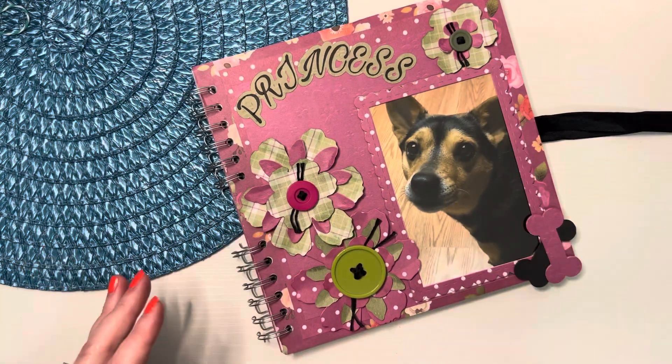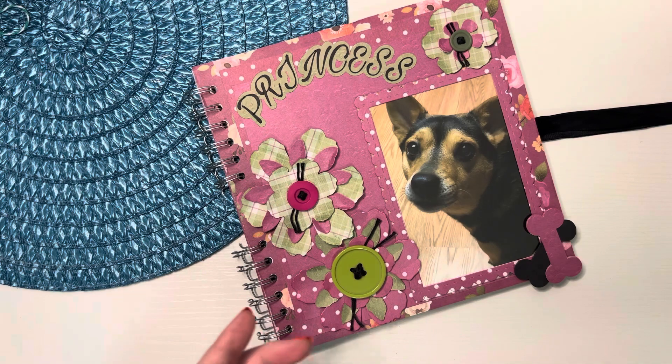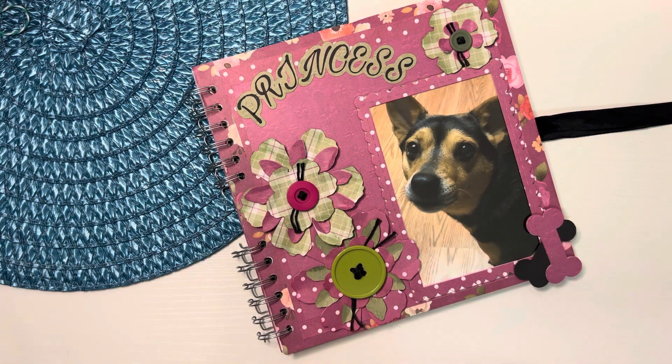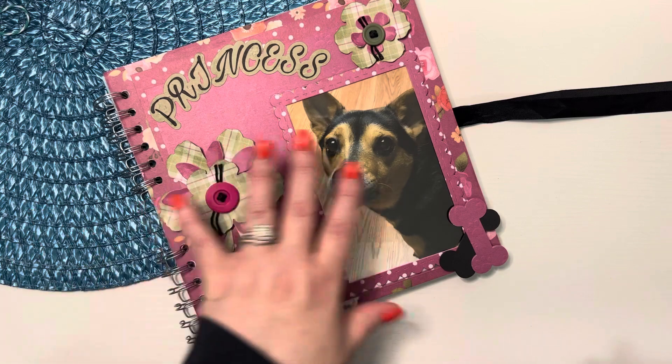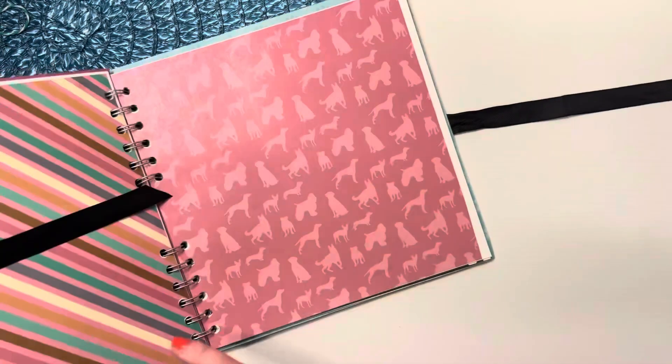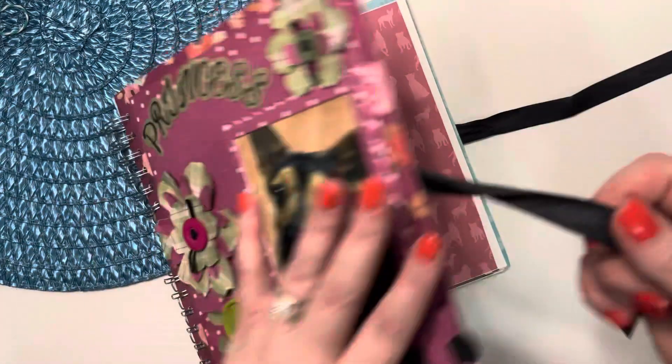I have some of her things, like the picture that was on the bulletin board giving her away. I want to incorporate her first collar somehow without it hurting. I don't know how I'm going to do it, but somehow.